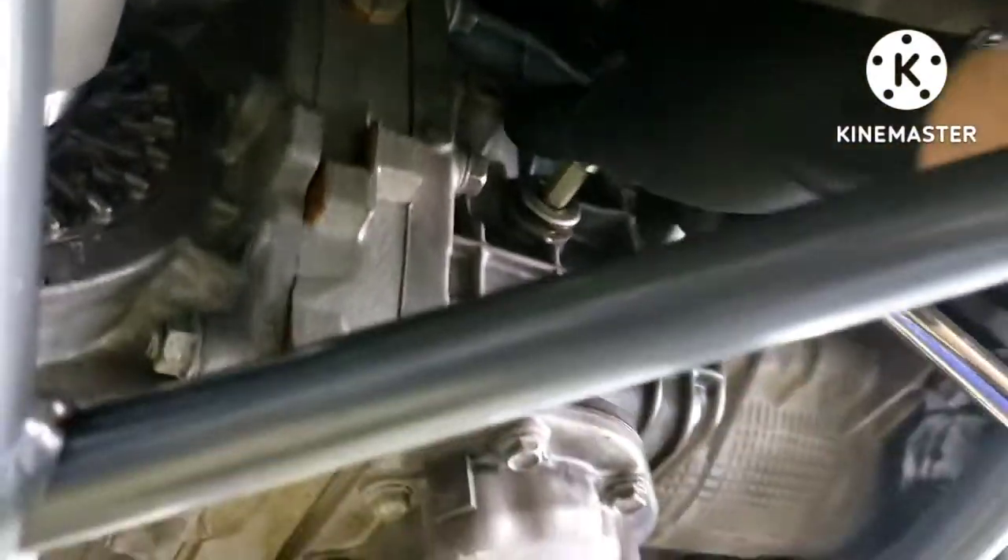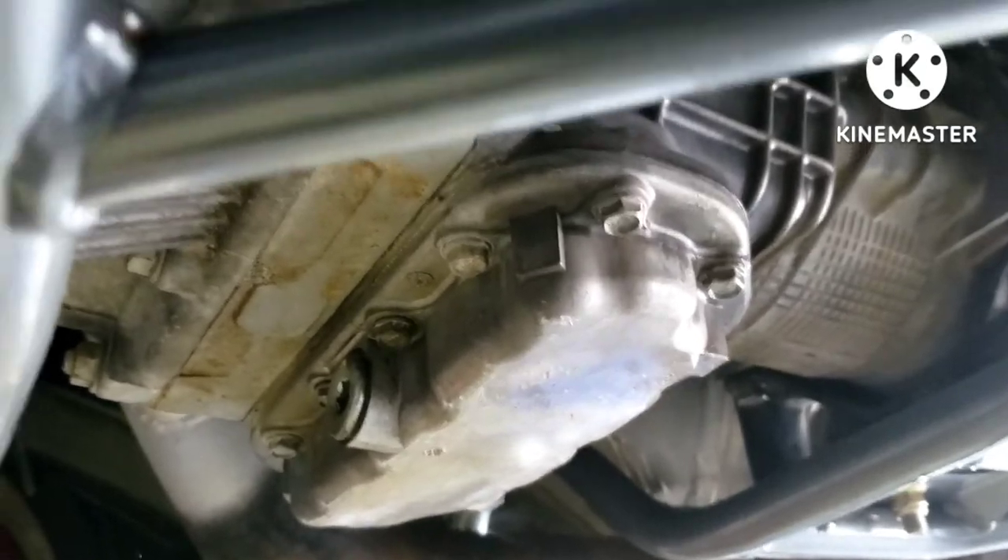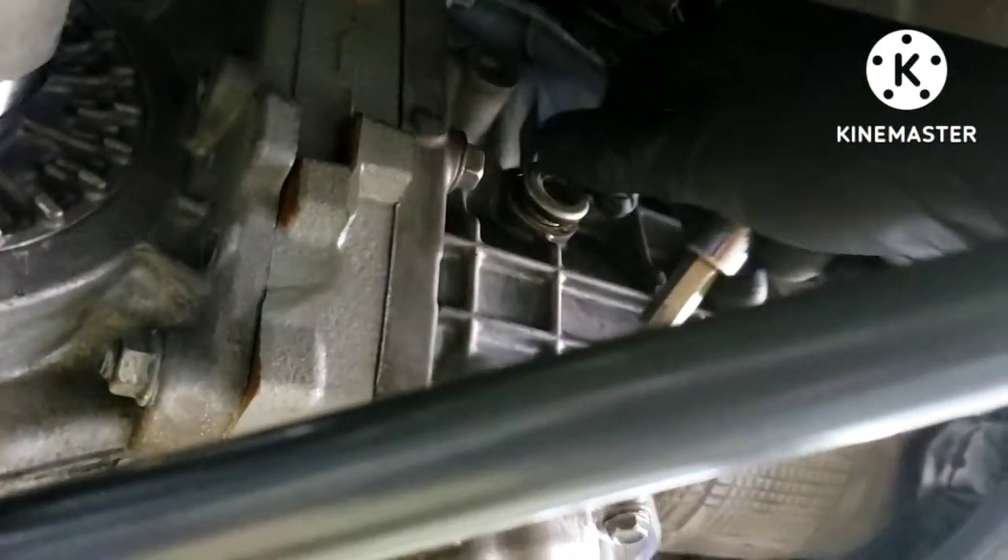Both the fill and the drain here are both 10-millimeter Allens, so you're going to want to have a ratchet with an Allen socket on there — that's the easiest way.